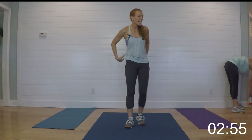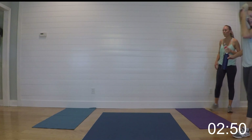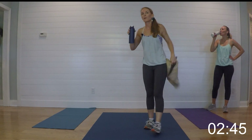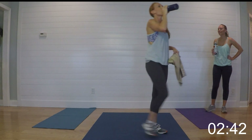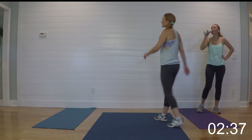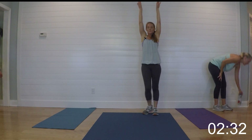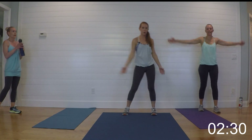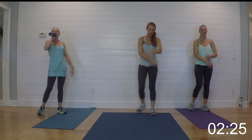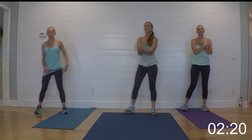Catch your breath, grab a sip of water, don't turn off the TV yet. Stretching is so important — people turn it off because they want to get the workout and leave, but you're going to get injuries if you do that. Always want to warm up, always want to stretch. Go ahead — just breathe it up for me and exhale it out. Breathe it up, exhale it out, breathe it up, exhale it out.